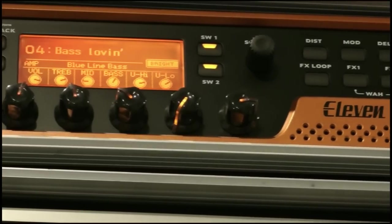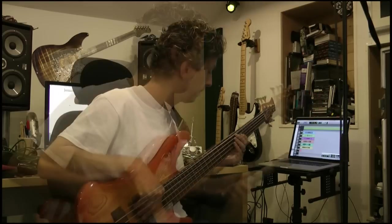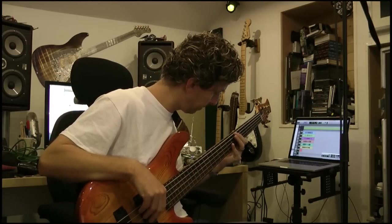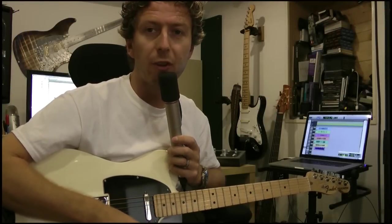This time I've gone from the bass into the 11 Rack to give me my bass tone, and we're going to run straight into the line input of channel two. We'll see how this thing tracks bass and drums together. And this time we'll track some guitar.